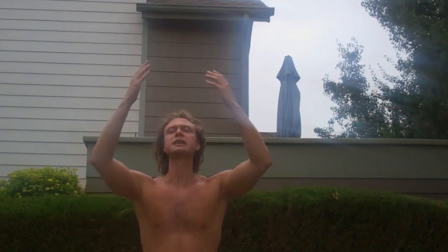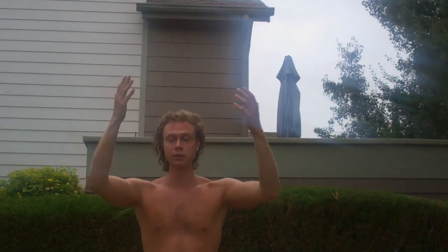You can do this standing or sitting, however you'd like. Focus your awareness on the movement of the arms and the breath. Full breath — you can spread your fingers as you do it. I'll do three; you can do it with me if you'd like.